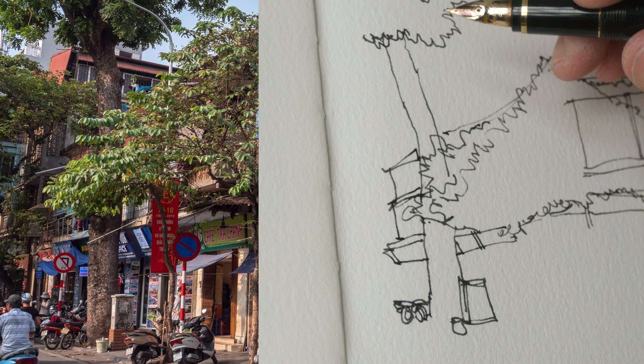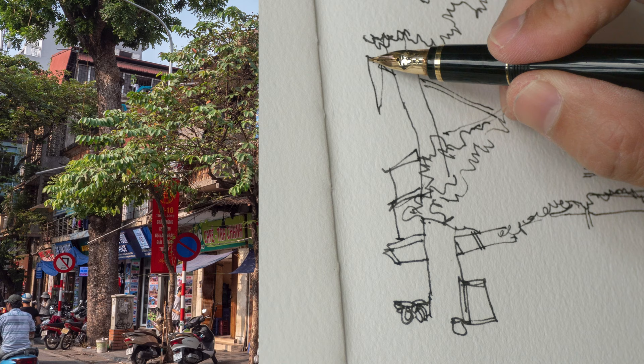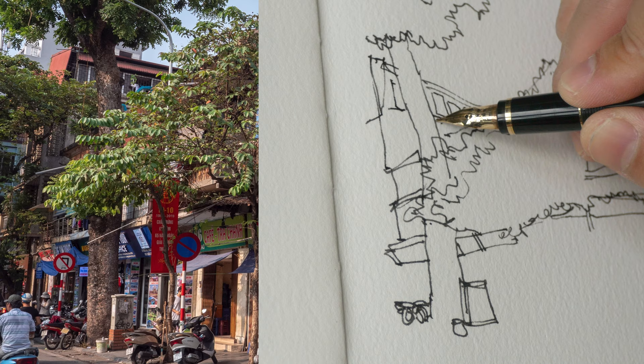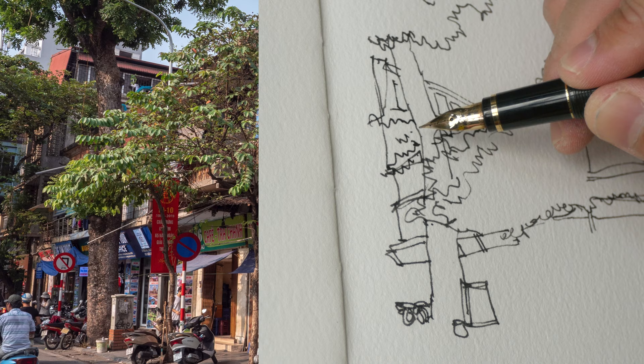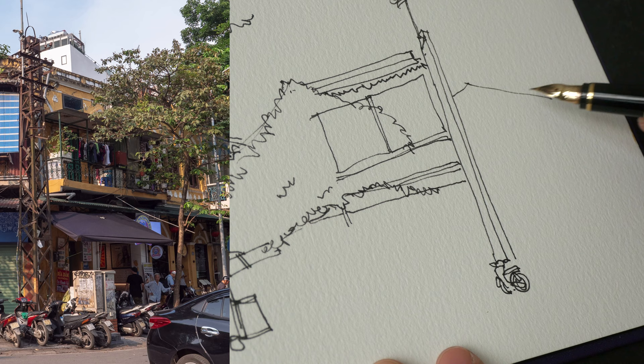For that street sign, I'm going to use opaque markers later on to draw the red street sign. It looks like there is a tall building behind. I'm adding more leaves here to cover and block the building behind — sometimes trees are useful because they block things you don't have to draw. There is a small roof here that goes down, and below the roof there are people hanging clothes.